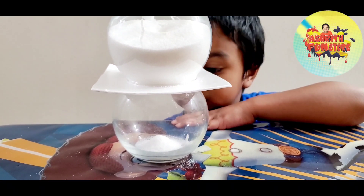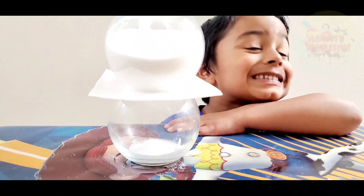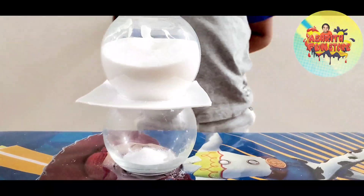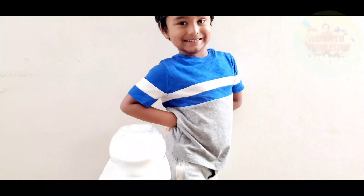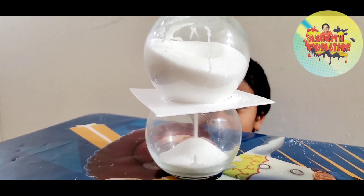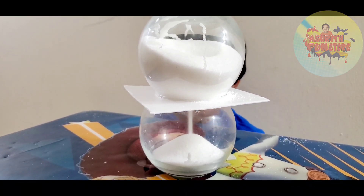Actually, this idea was given by Ashram. He saw these two glass bowls and he wanted to do this experiment, so I just wanted to make a video for him. This experiment is Ashram's idea. Now we made a bigger hole and placed the glass jar, so it started to flow in the fast direction — it's coming super speed.